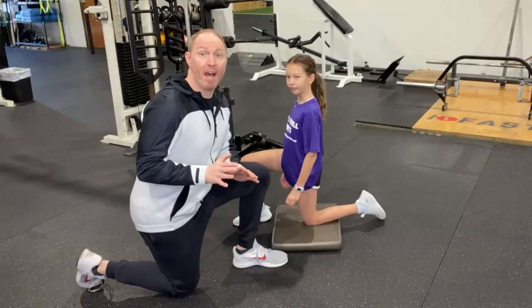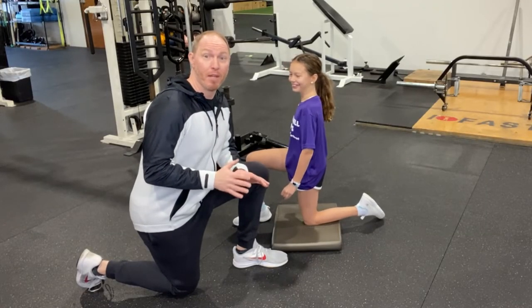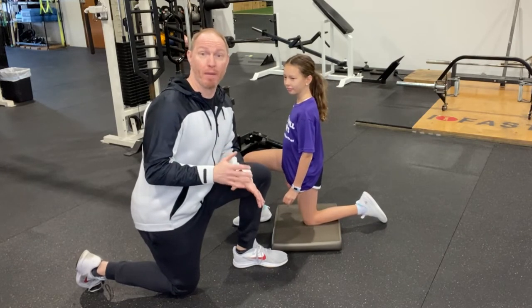So instead, we're going to do what I call a scissor cue. I'm going to bring in quite possibly the cutest demo model of all time and show you how I do it. She's going to help us demonstrate this scissor cue that I use with my sway back clients.